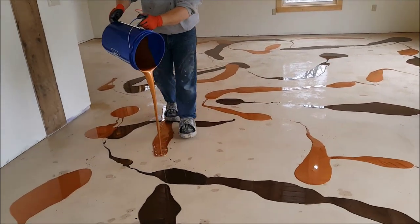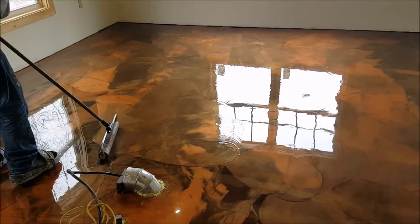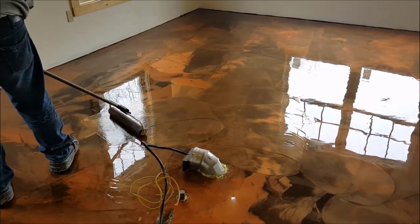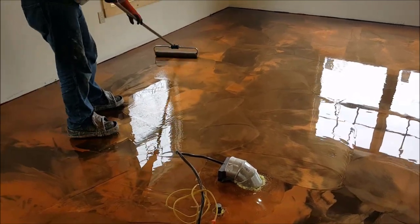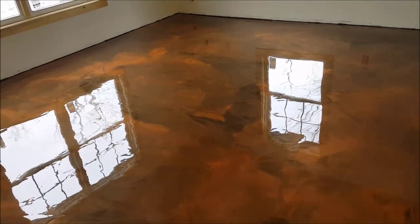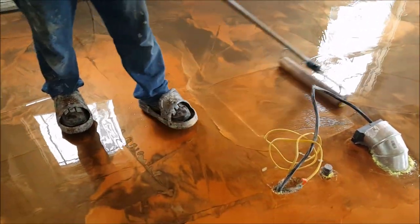Now we're dumping down the metallic epoxy — this floor has two colors, looks like coffee and brass. We're spreading it out and moving it around. This stuff goes down at about 50 square feet per gallon; it goes down really thick. Right after we dump it out, we squeegee it around first and then back roll it — just like he's rolling there — no specific pattern, just making sure it's spread out evenly.